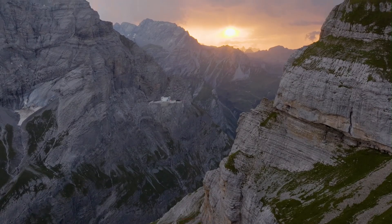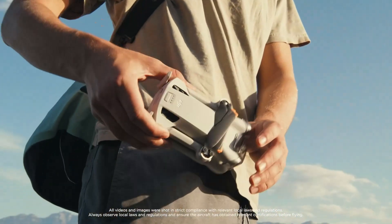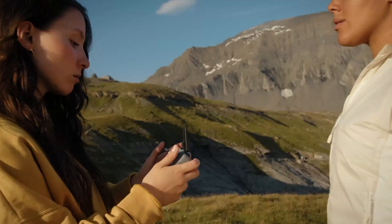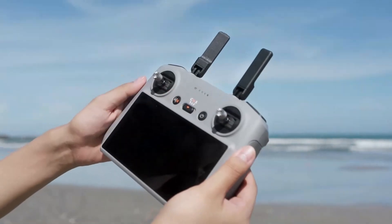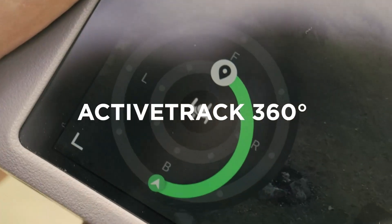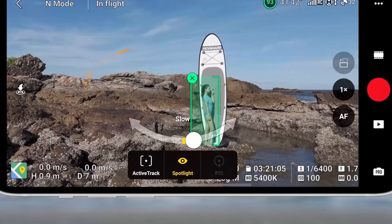Camera and Imaging Capabilities — DJI Mini 5 Pro: The Mini 5 Pro boasts a new 1-inch sensor, a major upgrade from previous mini-series drones. It supports 6K video at 30fps and 4K at 120fps, offering cinematic flexibility for creators. The dynamic range is wider and low-light performance is significantly enhanced. Color profiles like D-Log M and 10-bit HDR give professionals more grading power. Photography is sharp, with rich detail and better noise control even in evening shoots.